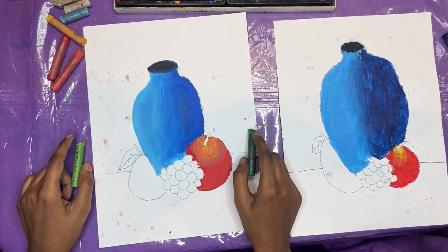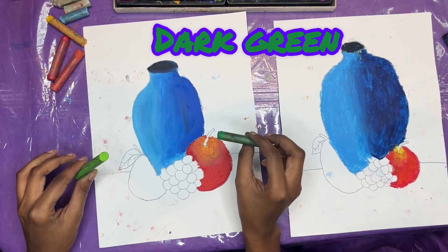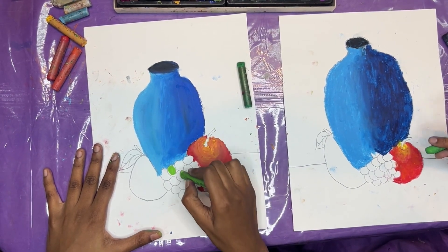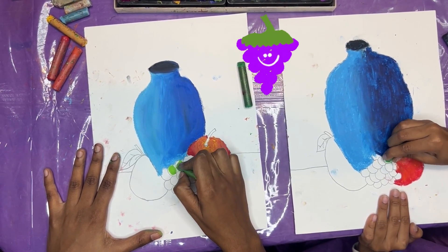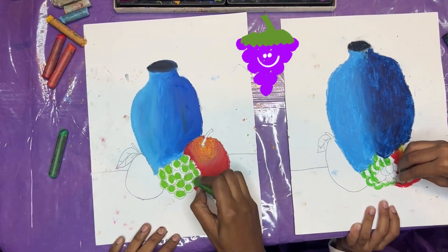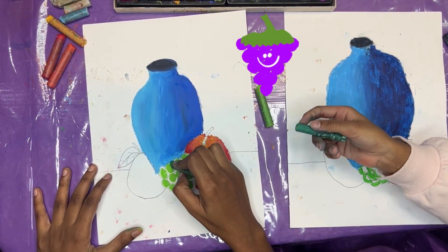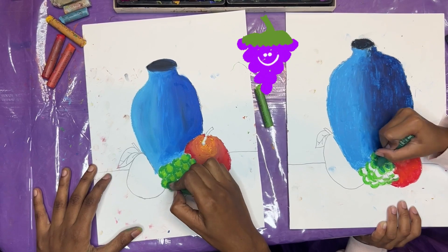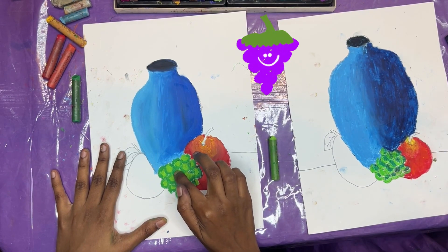Now we're going to use the colors for our grapes. We're going to use dark green and lighter green. So we're going to start off with our lighter green. I'm going to color all our grapes in the middle there. I'm going to leave some spaces on the ends for our darker green. And now we're going to add our darker green on the outside of our grapes, and then we're going to blend.